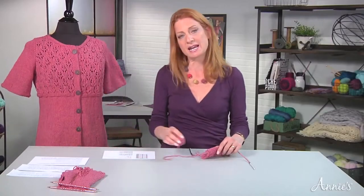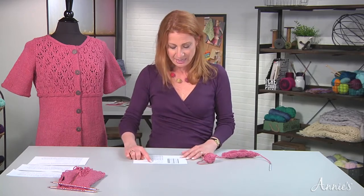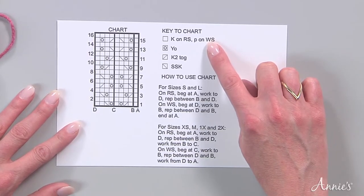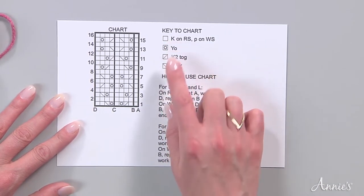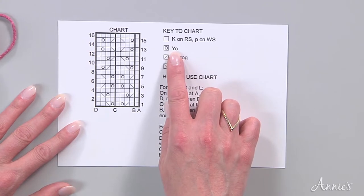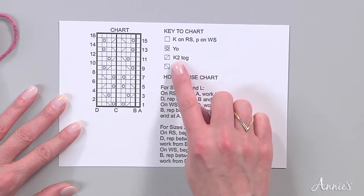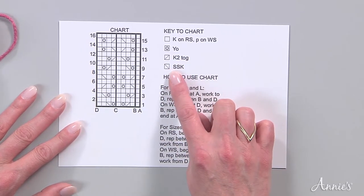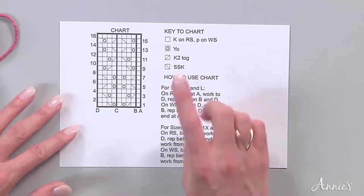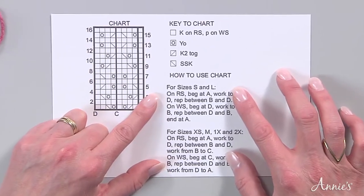Let's talk about how to read a knitted lace chart. Here's our chart, and there's a key telling you what all of the symbols mean. Blank boxes mean knit. The circle means yarn over — we're going to be working lace. And then we have little diagonal lines. The one going to the right is the knit two together decrease, and the one going to the left is the slip slip knit or SSK decrease. There are instructions here, depending on what size you're making, where you're going to start and end on the chart.